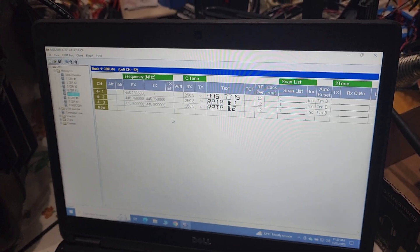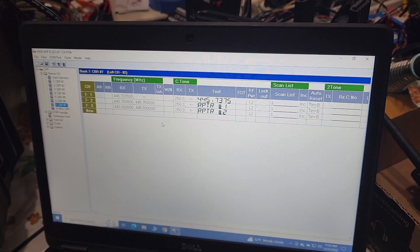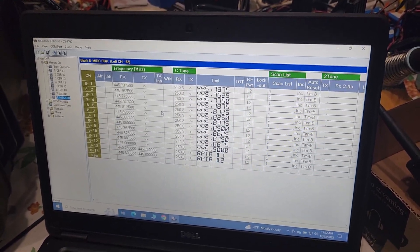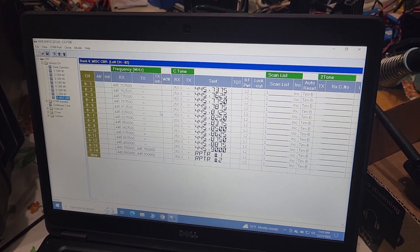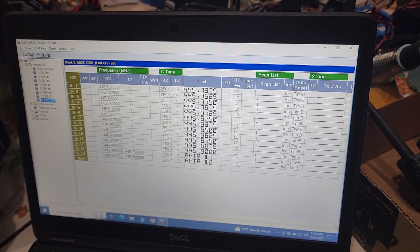I just changed them all to be pretty much the same for each of those seven CBRs. Right, until you get to MISC CBR. So now if we need it to be different, we can switch it. So that's what I did.